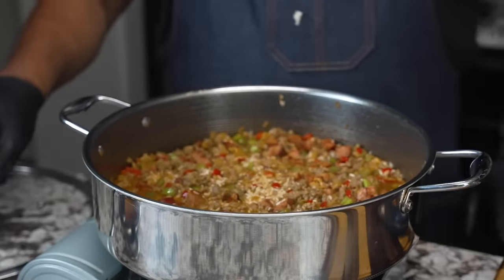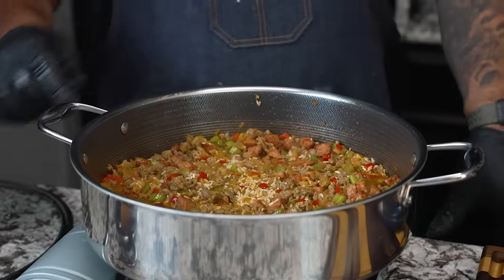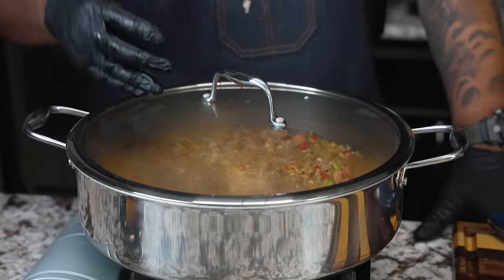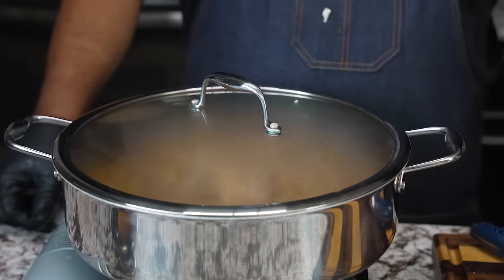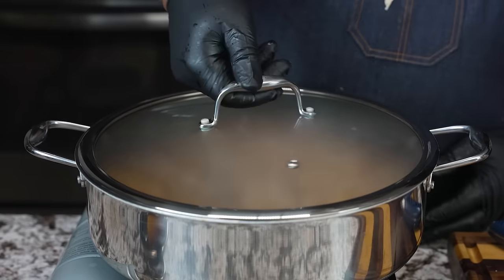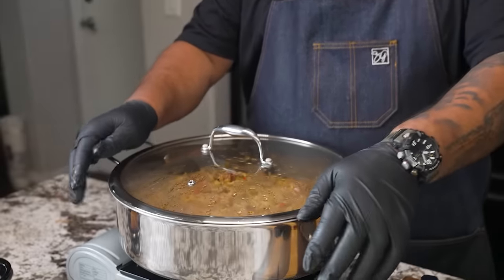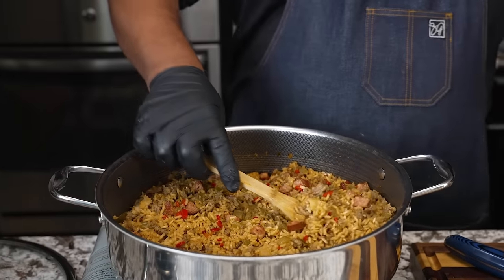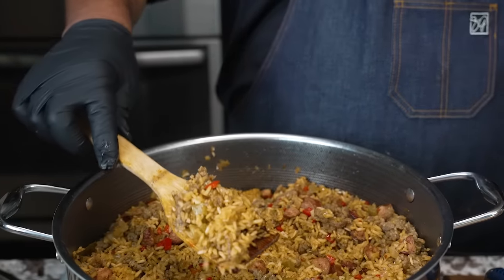I'm putting the lid on and setting a timer for about 18 minutes — though it usually goes about 20 to 22 minutes. At 18 minutes I'll take a look. I'll let it do its thing and be back in a minute. Okay folks — it went about 22 minutes. I checked it at 18, gave it a stir, and made sure nothing was sticking on the bottom. Now I'm taking the lid off — you can just see it.